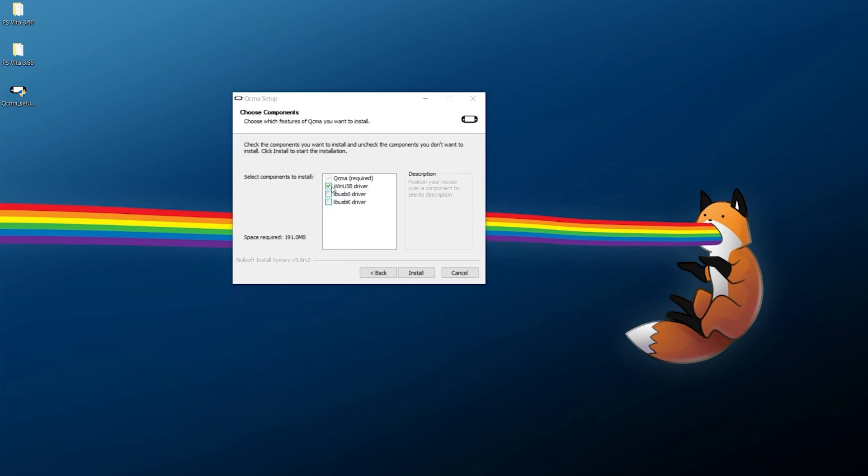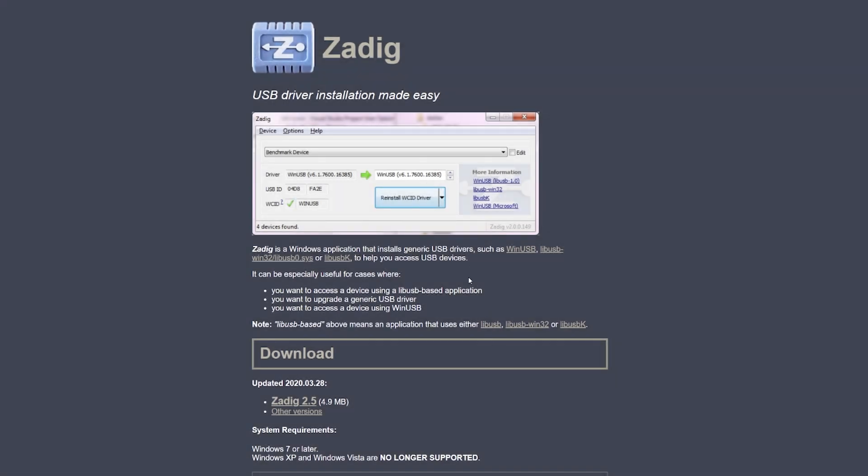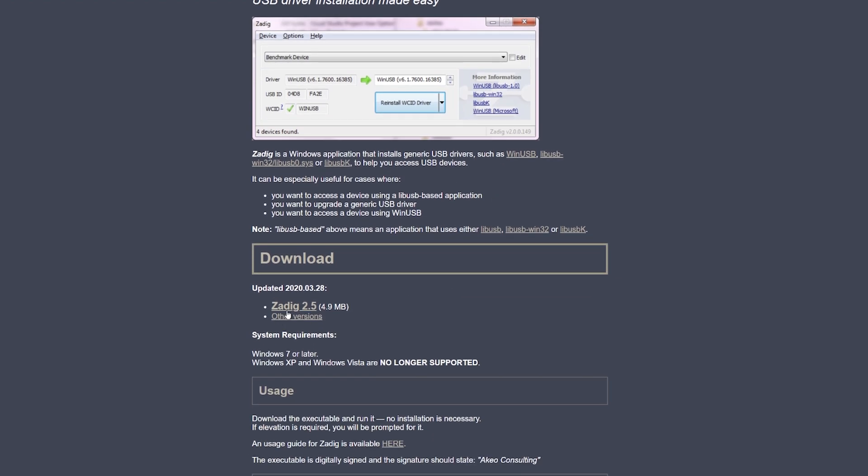This step can be a little tricky — I and many others have had issues playing driver roulette depending on which driver works best. You can try using WinUSB and then trying other installs to see what works. To save you time, I'll also show you how to change the driver using Zadig. Grab Zadig from the link in the description and download the latest version.